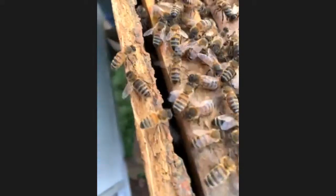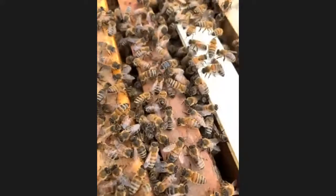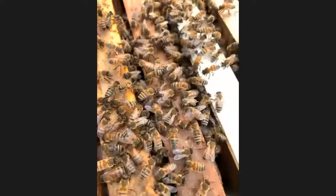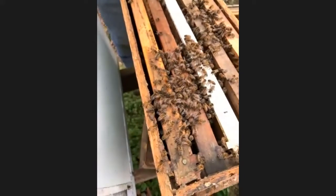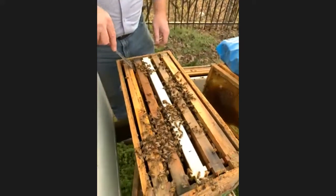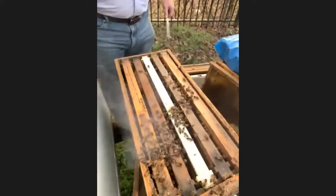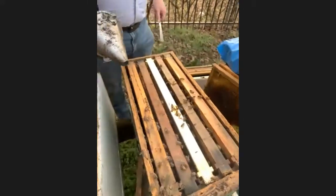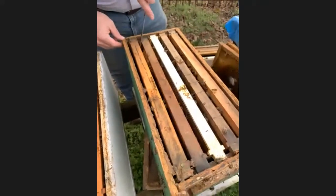Do they generally go to the bottom? In winter they move upward — as they consume their food they move upward. So the bottom box was empty. What we want to do is put it on top so they can begin to move upward and build it out. But I don't think I'll put that box back on there today — I'll leave it out so they don't have empty space to protect from hive beetles and other pests. We're going to smoke the bees off the tops of the frames and get into this box. This end frame doesn't have a lot of comb on it, so that's where I'll start.